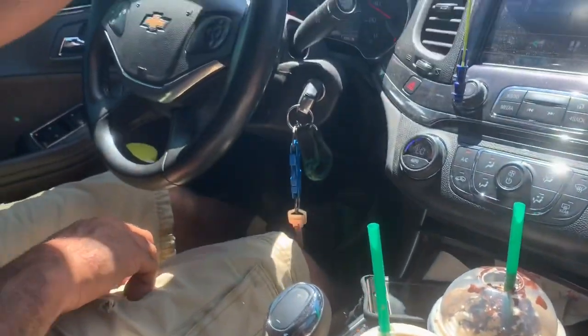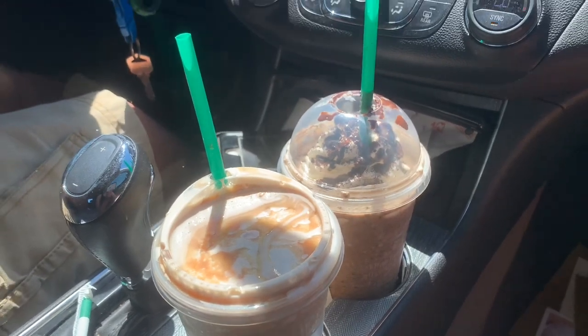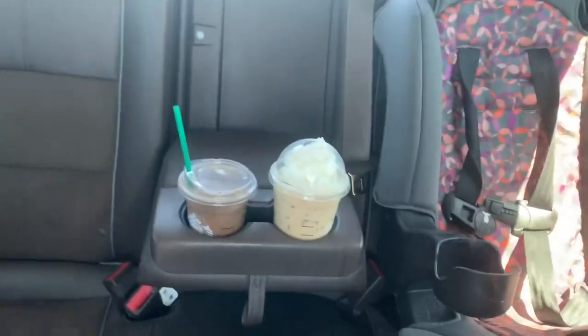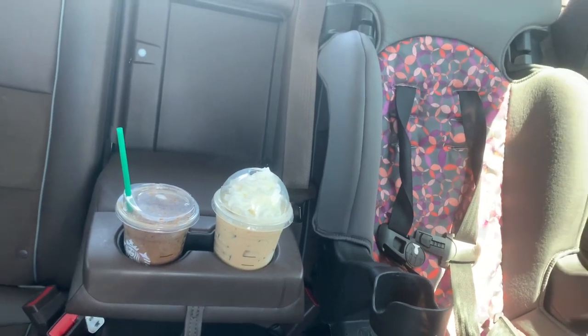Guys, we are so lucky today! We went through the drive-through and ordered our drinks, and then he accidentally — I don't know if he's new — but those two drinks in the back were free because he made them and they were supposed to go to the car behind us. He gave us our drinks for free, so we got four free Starbucks drinks today. He couldn't take them back through the window, so we got four drinks for free — pretty cool!